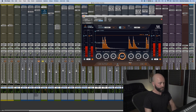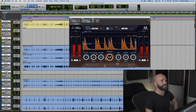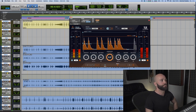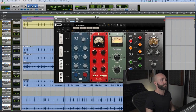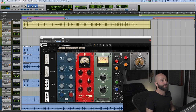I've got Drum Leveler just to make it consistent — nothing crazy, I think this is just the factory default except I've gated it ever so slightly. This plugin just evens out the inconsistencies, nothing crazy there.